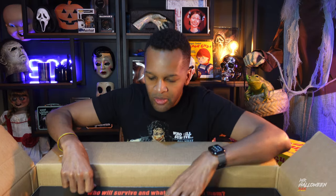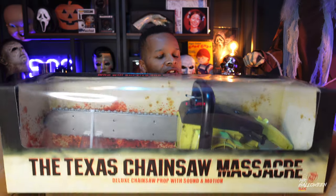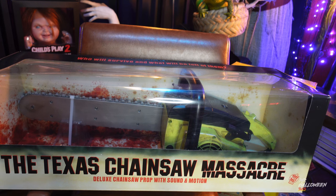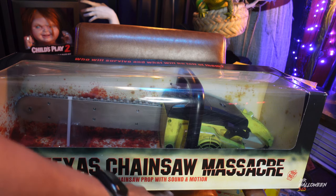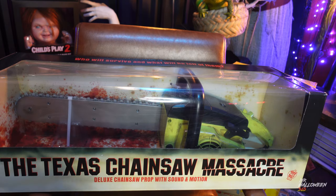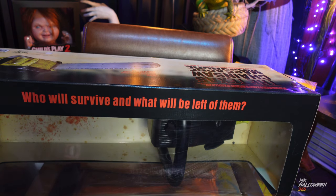All right, here we go — there it is, you guys. I'm going to switch the camera around to get a better view. So this is the chainsaw in its display packaging, which is really cool. It reads: Texas Chainsaw Massacre Deluxe Chainsaw Prop with Sound and Motion. At the very top it says: 'Who will survive and what will be left of them.'